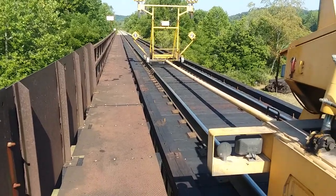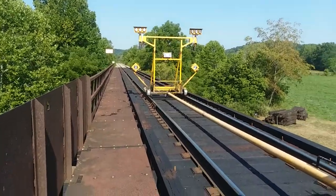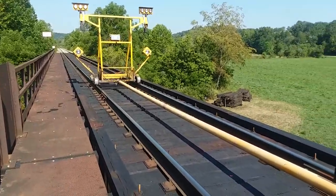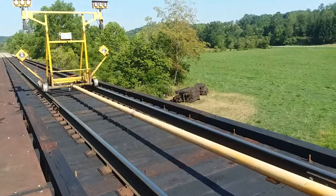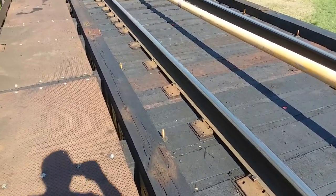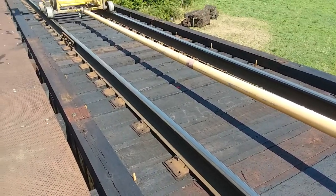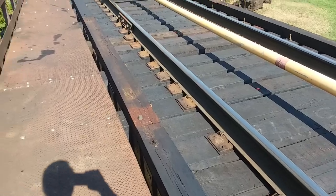Good morning. We're here at the Cumberland Mine Railroad, Bridge 4. It's Sunday morning, August 9th, and I was just tamping the bridge approach — I'll show you that in a little bit. We had a contractor come in this last week and had to shut down and replace this entire bridge deck.